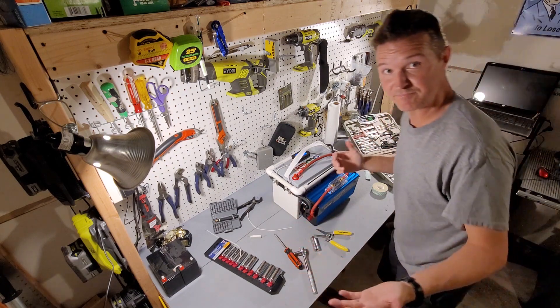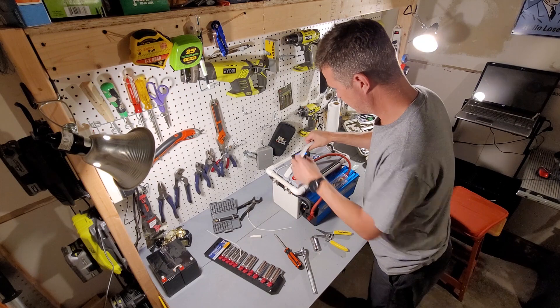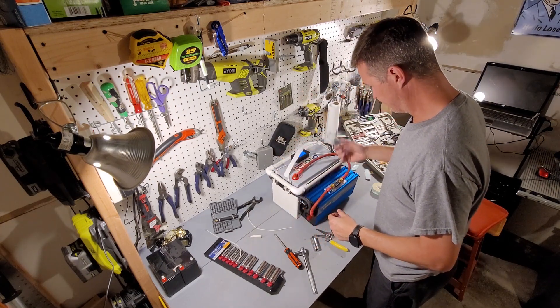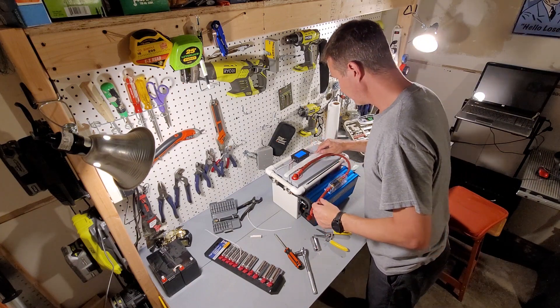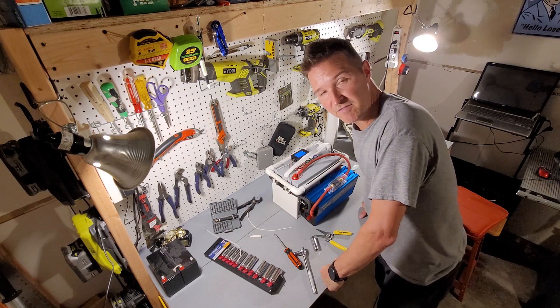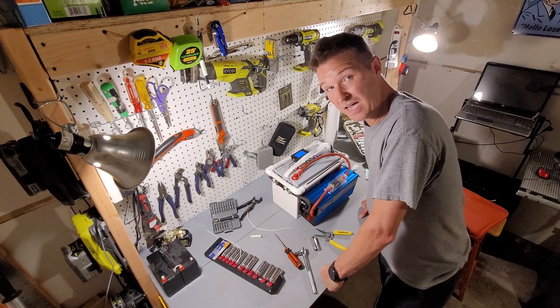All right, it's done — all wired up! I still need to do something with this, but I think I'm going to carry it around a little bit and try it out on some things to see how it works out.